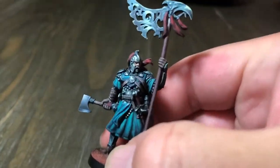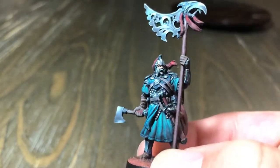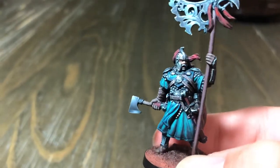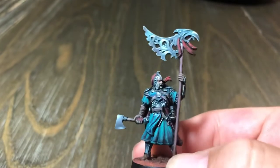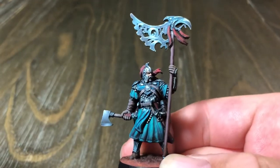Hey everybody, welcome to another video review. So I've done the wolf clan member and the bear clan member, and then a few weeks ago I did the serpent clan leader. Did I say member? I meant leader. So I did the serpent, the wolf, and the bear, and now this is the last leader of them all.